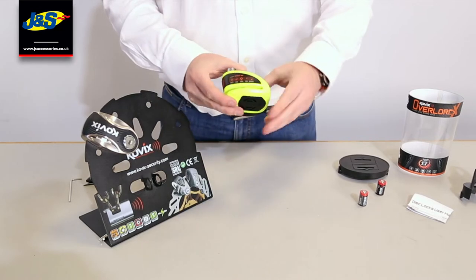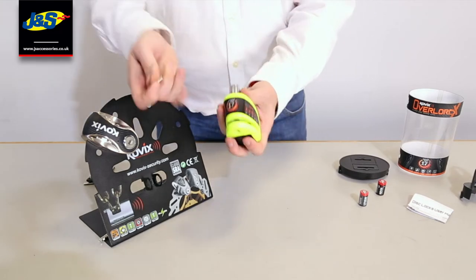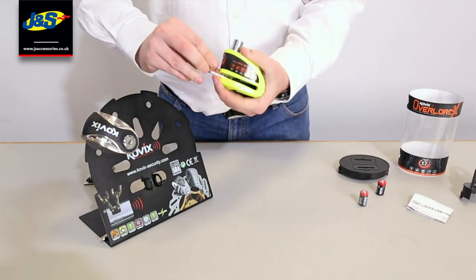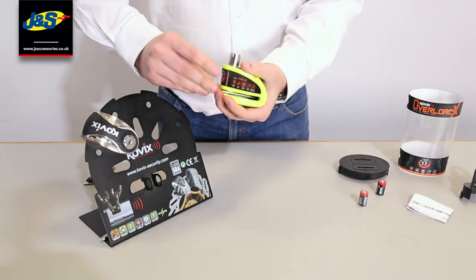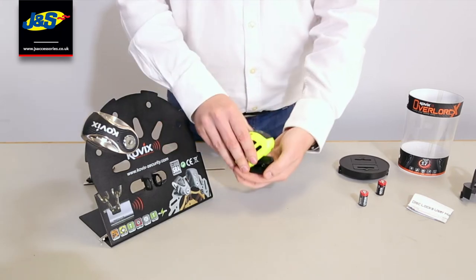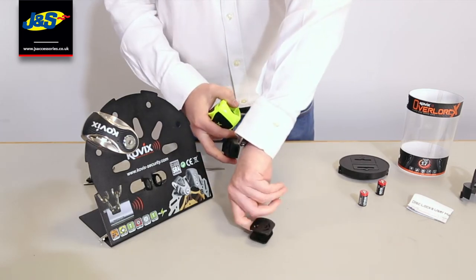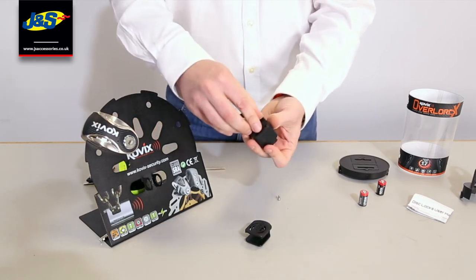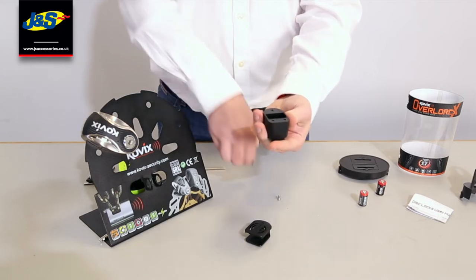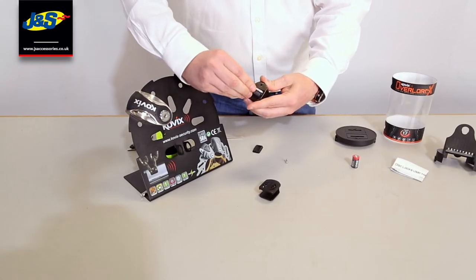So when you first get your Kovix KNX disc lock, what you need to do is fit the battery. Get your allen key and in the bottom here there's a little screw — just undo that screw. Try not to lose the screw if you can help it. Then you get the metal plate which is your securing plate, and then you've got your alarm module. On the back of your alarm module there is a little rubber plate, and then your battery — don't forget to take it out of its polythene bag. Just pop your battery in there.